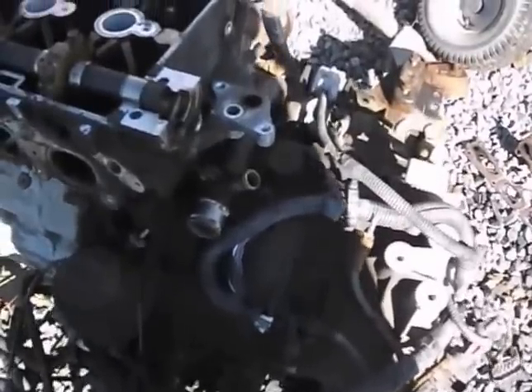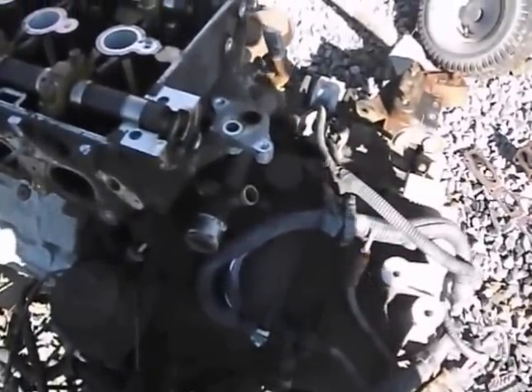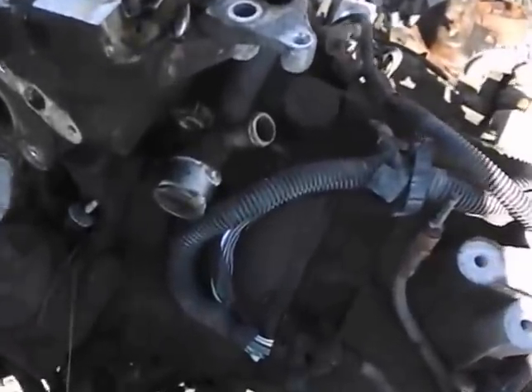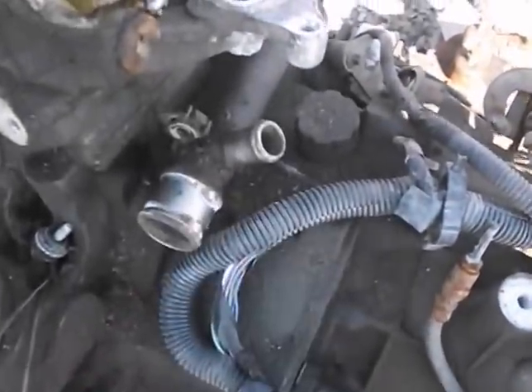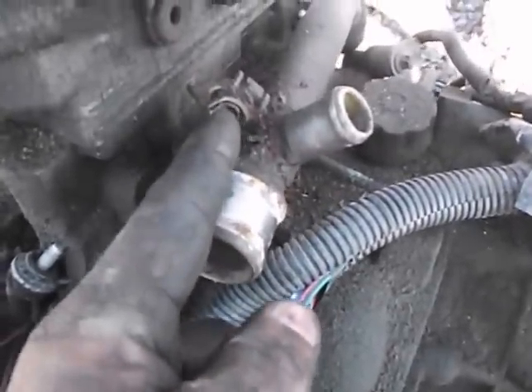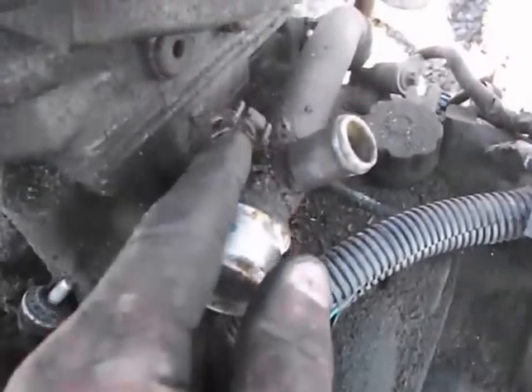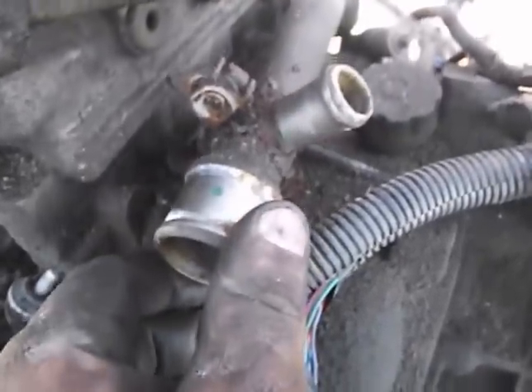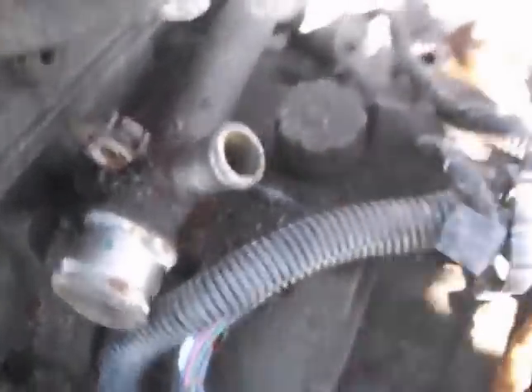Water pump removal on a 2.2 Ecotech GM engine. You need to undo the radiator hoses — you have your big one, your small one, and your heater hose. Then you have a 10 millimeter bolt that brackets up against the head. You need to remove that one bolt so it releases this. Then you need to go to the backside of it.